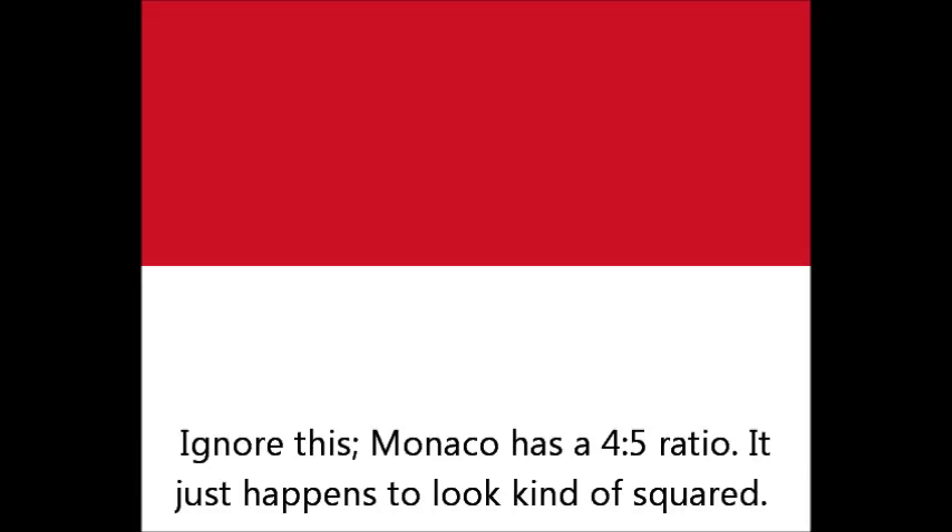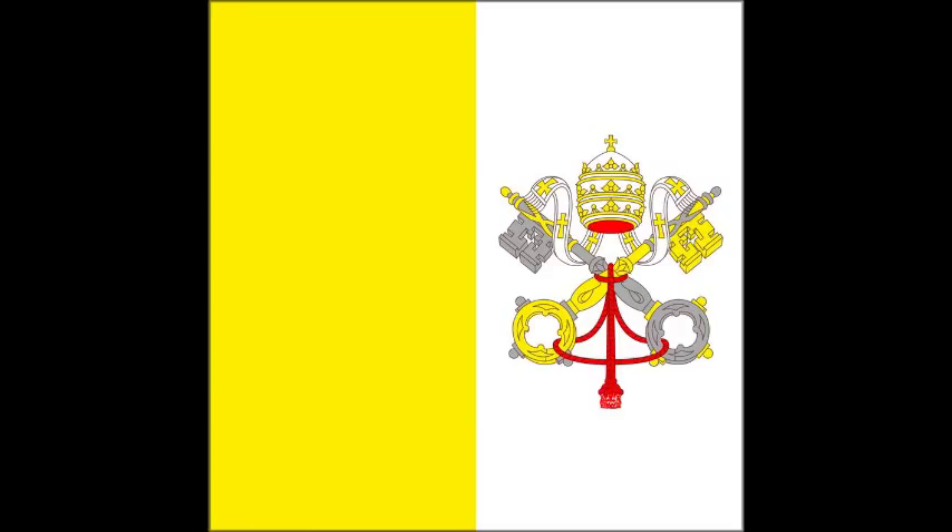Another flag with an odd ratio is Israel — they have an 8:11 ratio, but the Civil, Naval, and Air Force ensigns are 2:3. The only non-rectangular national flag is Nepal, and they have a 0.820 ratio. The red part is actually 4:3, but it has an irrational aspect ratio of approximately 1.2190103378, so it's kind of unique. Then there are some square flags, like Monaco and Vatican City. The ratio is really the flag.